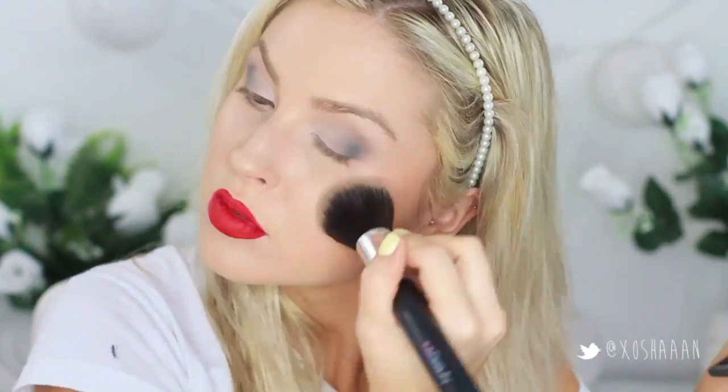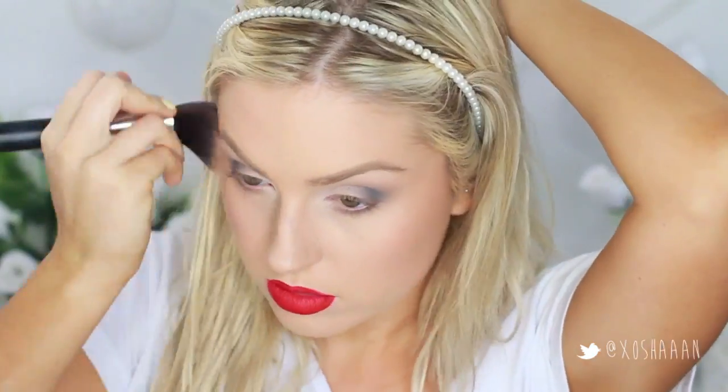My face is still kind of too pale — don't bother commenting because I already know — but I'm just bronzing up my face a bit with this big XO Beauty bronzing brush and the NARS Laguna bronzer, and I'm also going to contour with that.